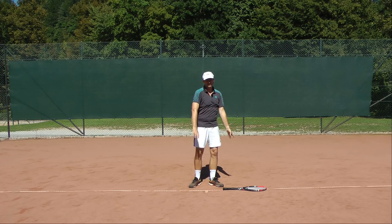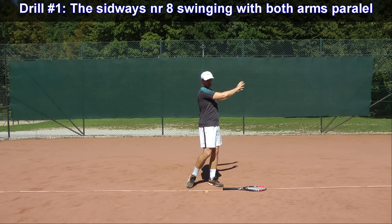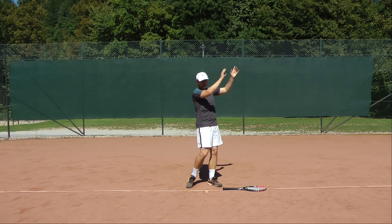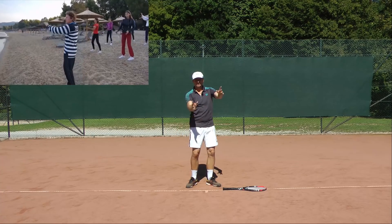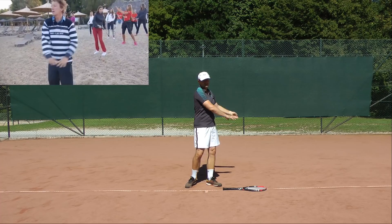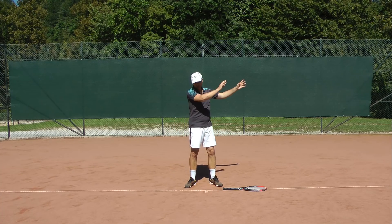The first exercise is the number eight swing — you keep the arms parallel and swing in a big figure eight. I give credit to my good friend Millie from tennismethod.com, who taught me this exercise and I use it a lot in my lessons.